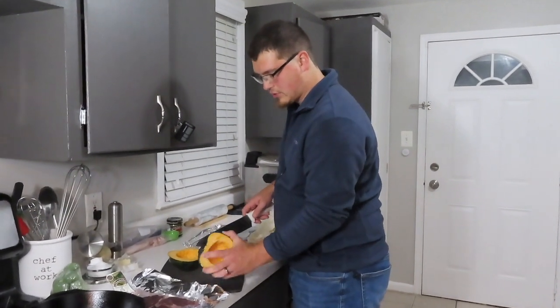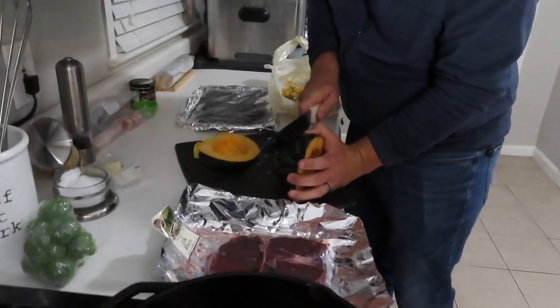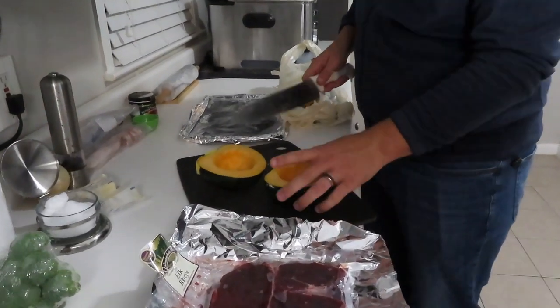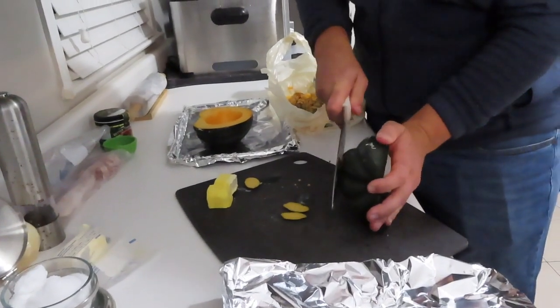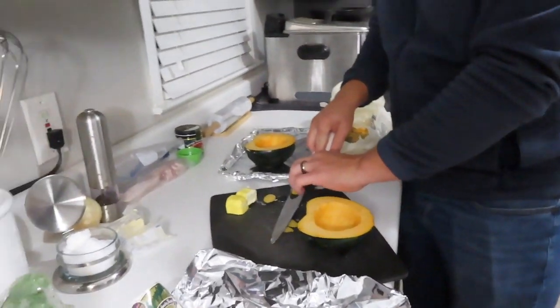A little trick that I like to do sometimes is take off just a little bit off the back just to make it more of a flat so it doesn't roll around in the oven when you're taking it in and out. See - nice sturdy base, got a little rock but that's okay.